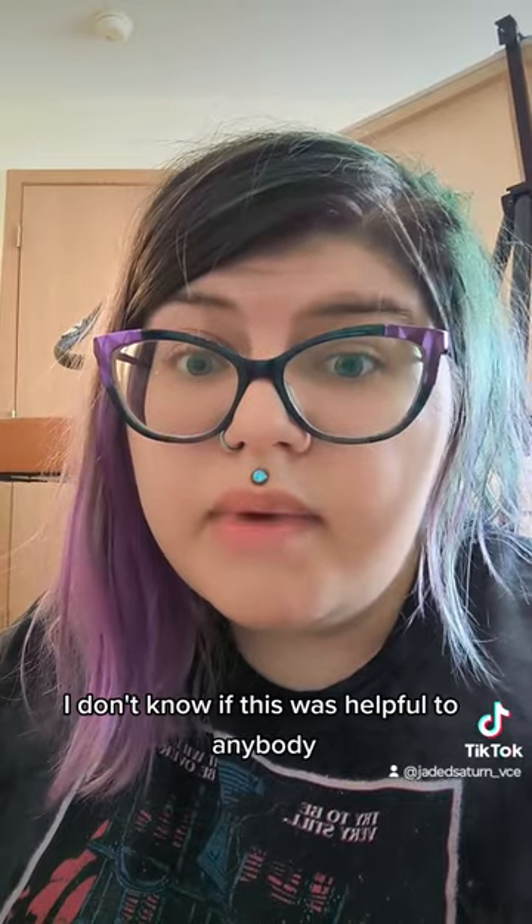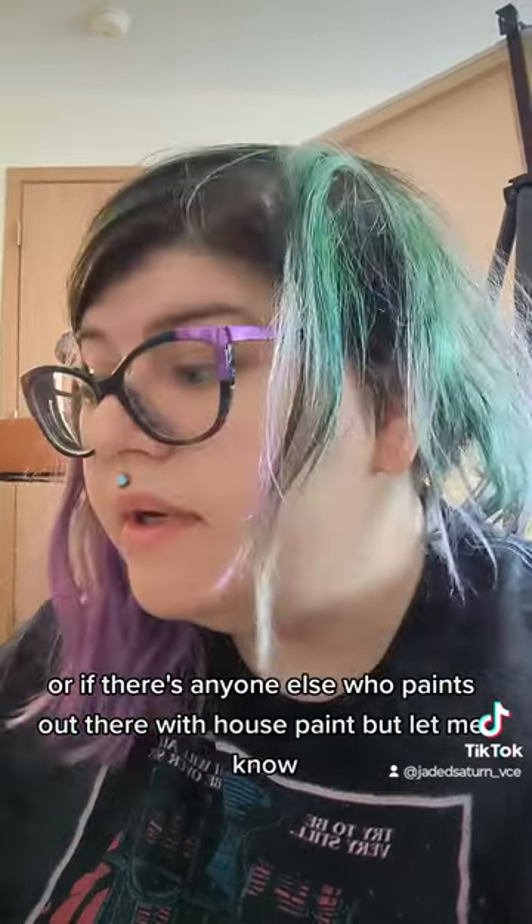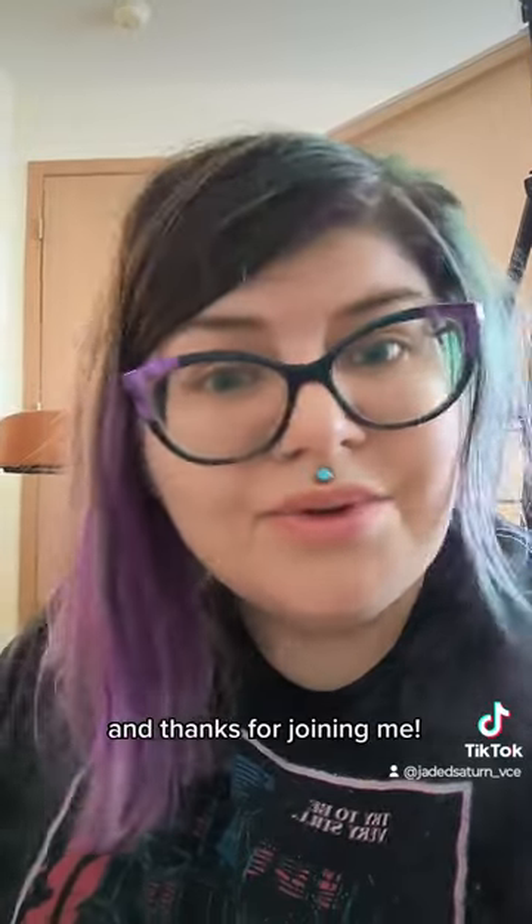I don't know if this was helpful to anybody or if there's anyone else who paints out there. But let me know, and thanks for joining me. Have a good day.